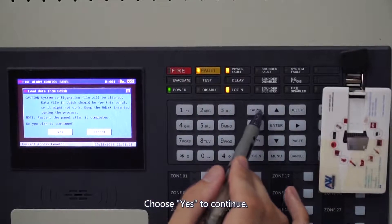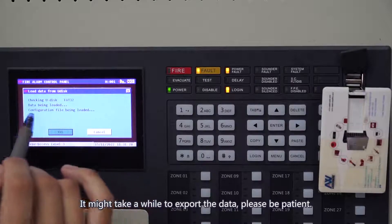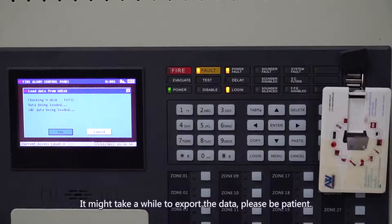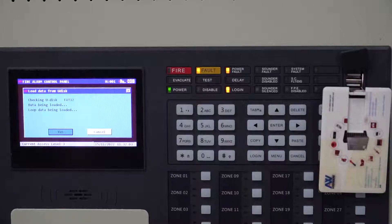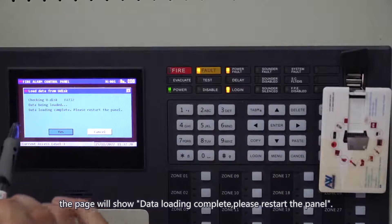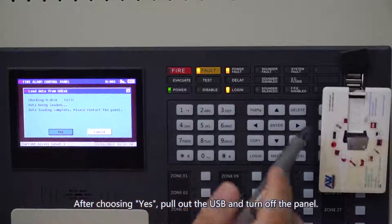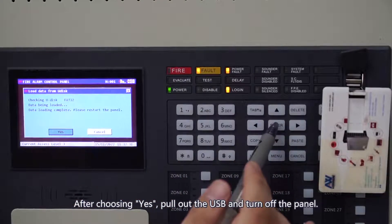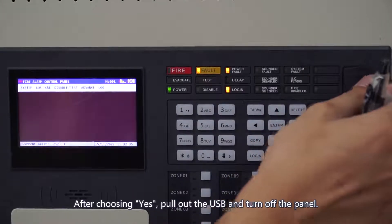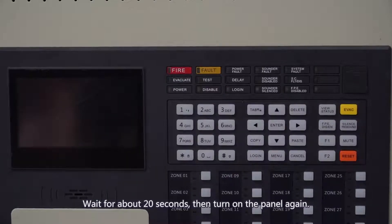Choose Yes to continue. It might take a while to export the data, please be patient. After data loading, the page will show Data Loading Complete — please restart the panel. After choosing Yes, pull out the USB and turn off the panel. Wait for about 20 seconds, then turn on the panel again.